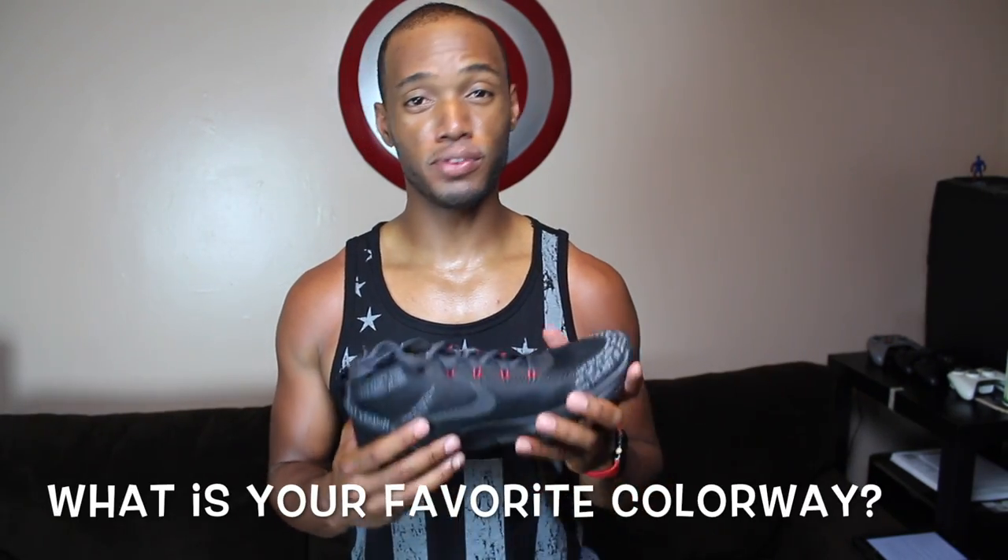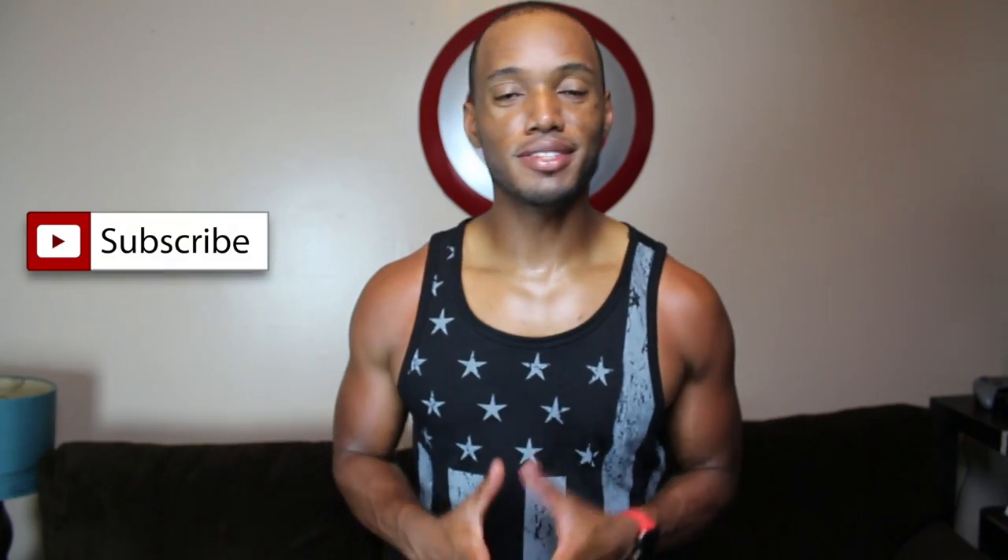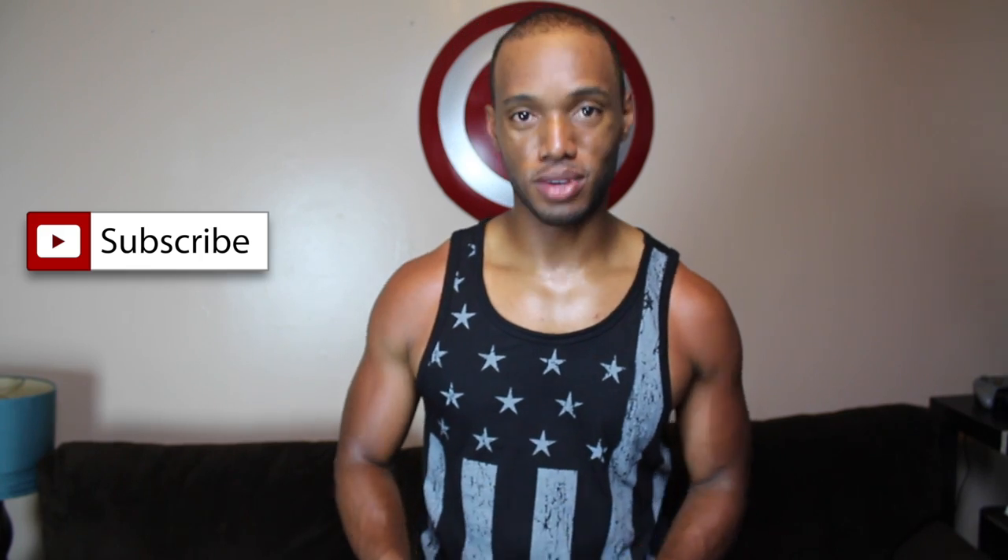This is a really nice shoe. I'm actually looking forward to the blue ones — hopefully those come out and maybe Nike will not make me pay for the next pair. In the meantime, subscribe, like, and comment, and I'll catch you in the next one. Pace!